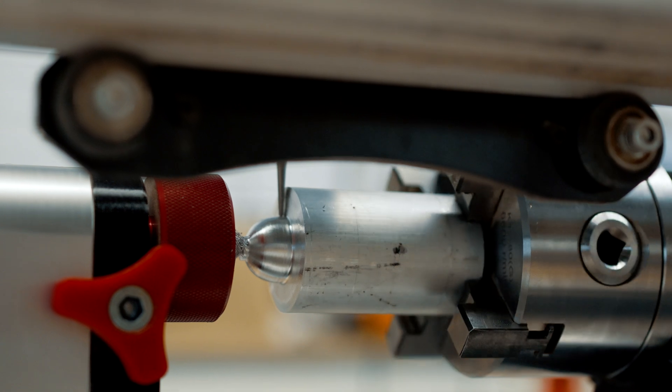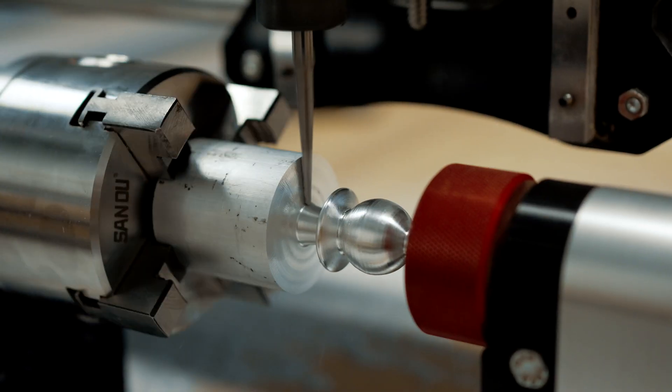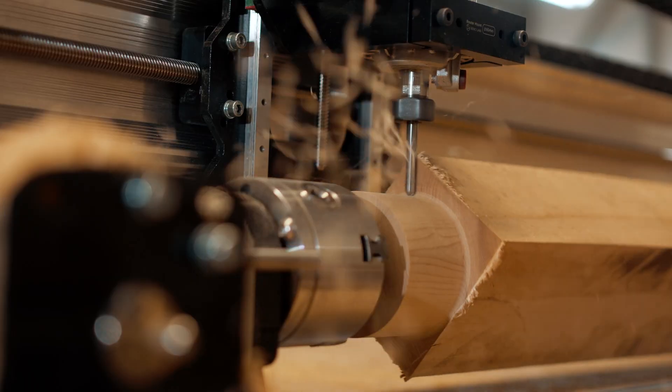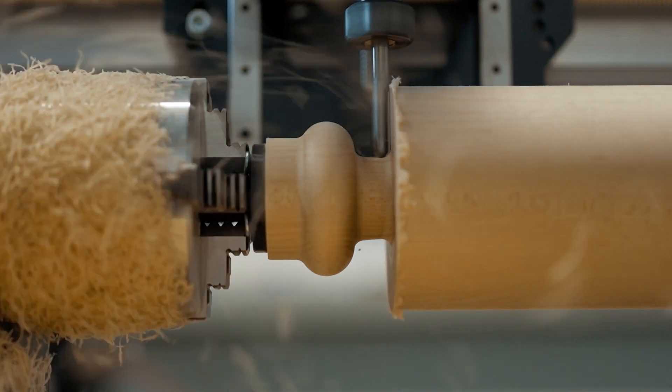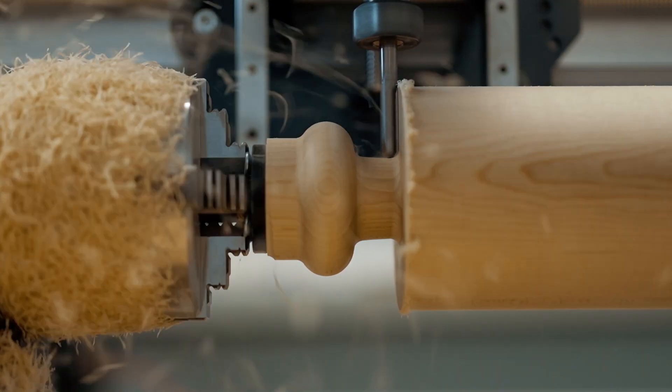The base configuration that fits our 30 by 30 long mill will allow you to carve objects up to four inches in diameter and 22 inches long. With the extension track, which fits into our 48 by 30 long mill, that would allow you to carve objects that are up to four inches in diameter and 40 inches in length.